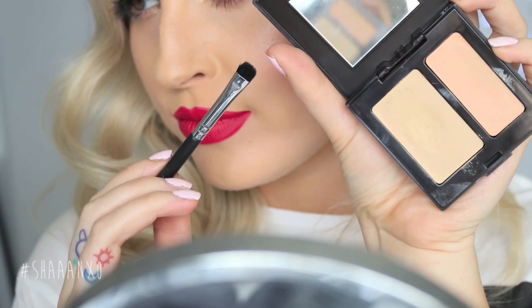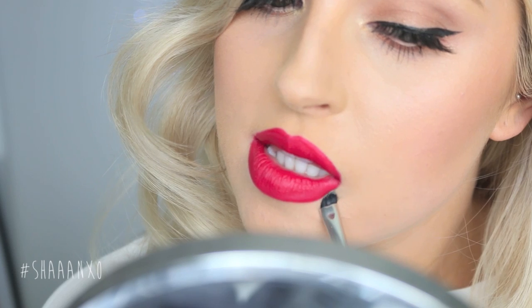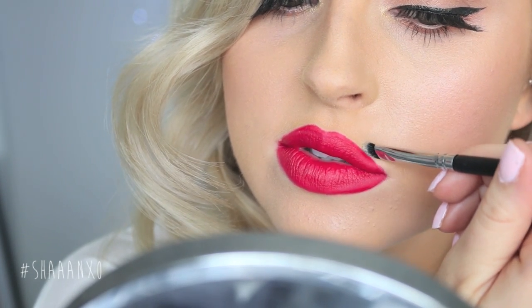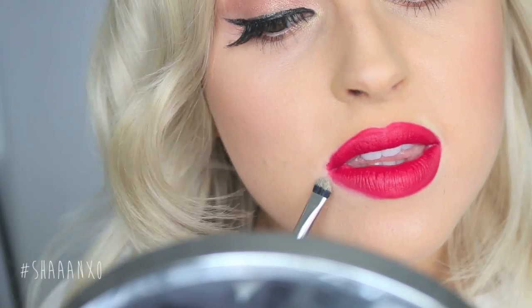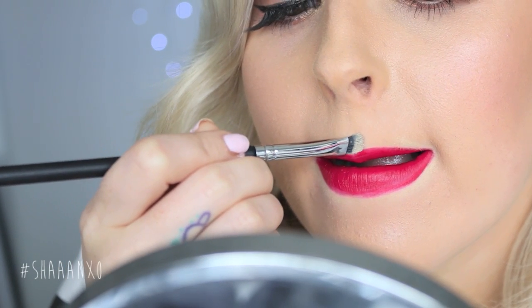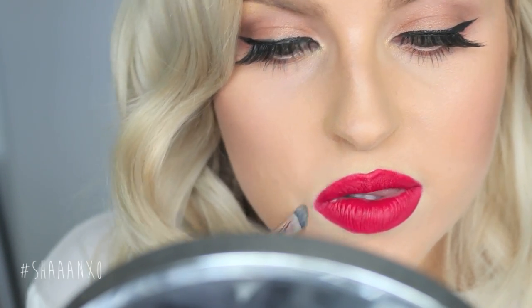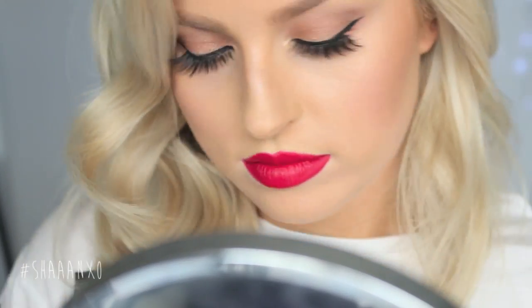The next step is to clean up your lips even more — you want the most sharp, amazing line you can get. So to get a really sharp, precise line I'm using a small brush and some concealer around the outside of my lip. You can see by watching how much more perfect the shape looks when I do this. You can do this with any color lipstick, whether it's matte or glossy. It really helps to get a beautiful line and makes your lips stand out and look super kissable.